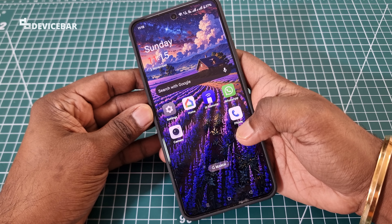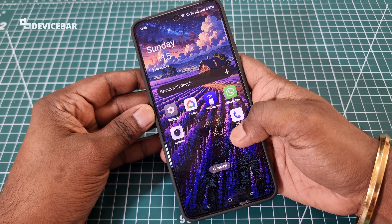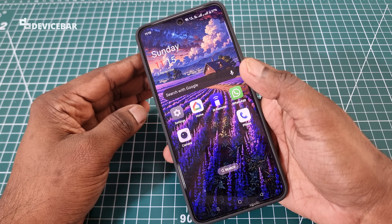Hello everyone, I hope you are doing great. This is Pradeep Kumar from DeviceBar. In this video we will see how to force restart our OnePlus Nord 4 smartphone. So let's check it out.